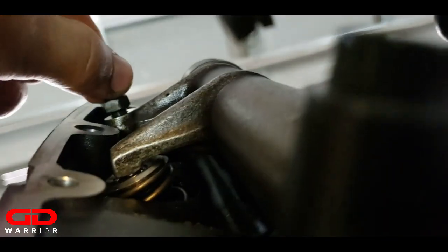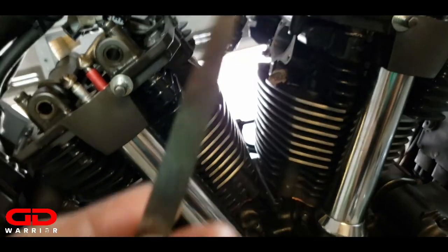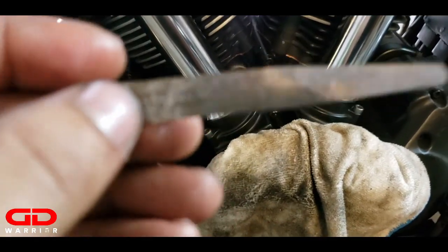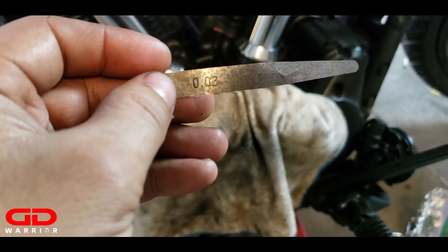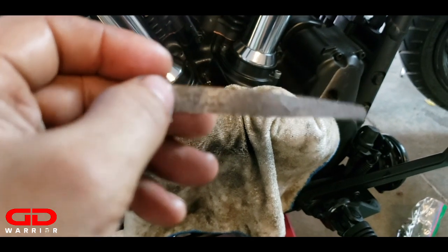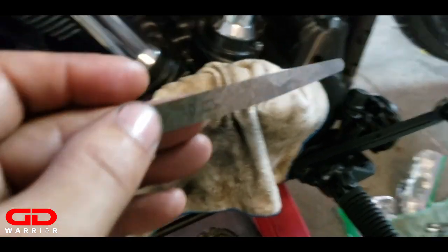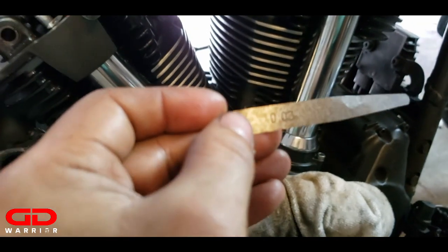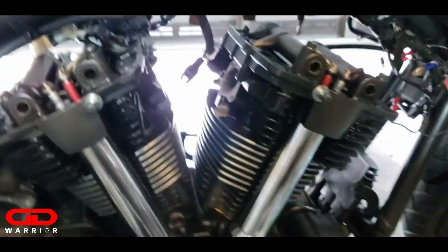Next step is valve adjustments. You see these equalizers right there - they're all the way turned out. We're going to grab our valve adjustment gauges. This one is 0.03. The valve clearance based on the service manual should be between 0.00 and 0.04. I'm going to get the smallest one, I think this is 0.02, and start adjusting the valve clearance on the rocker arms.